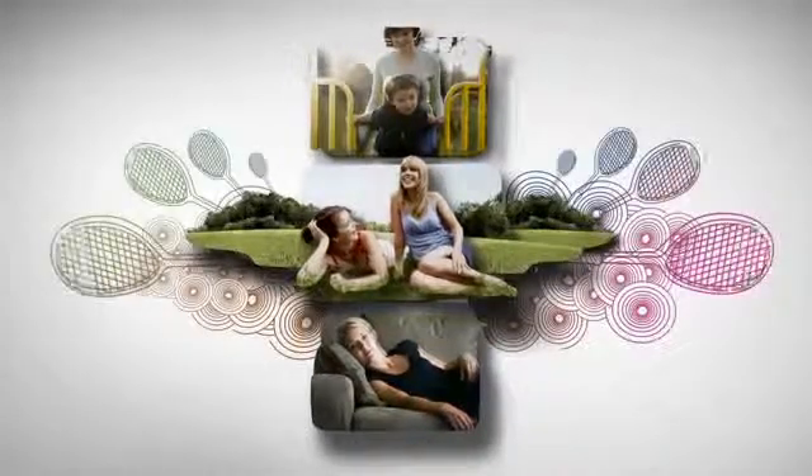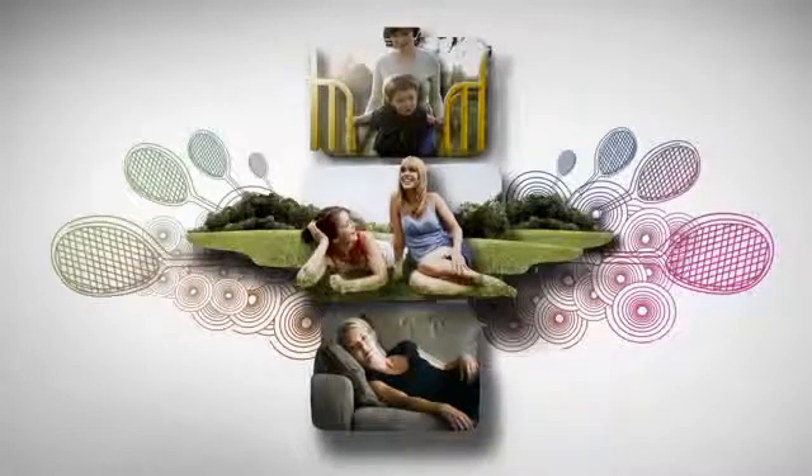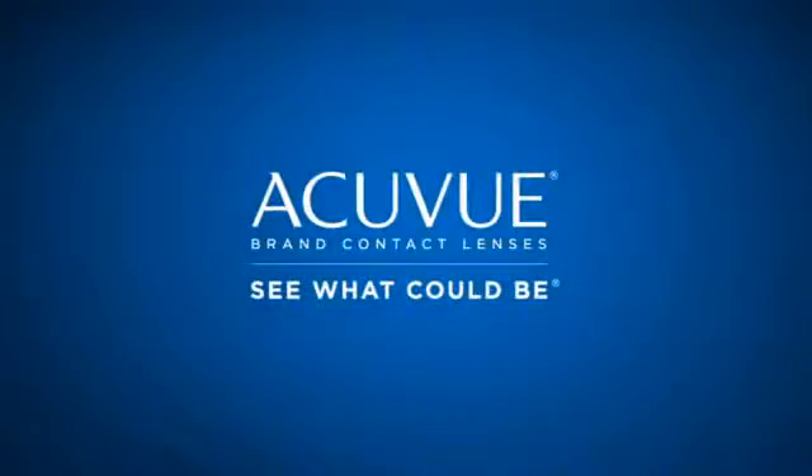With blink-stabilized design, only in AccuView Oasis brand contact lenses for astigmatism and one-day AccuView Moist brand contact lenses for astigmatism, you'll finally have more stable, comfortable, crisp vision — so you can enjoy your time on the playing field, roughhousing with the kids, or just lounging around the house.